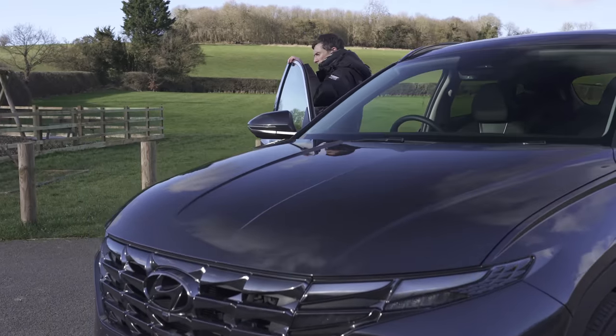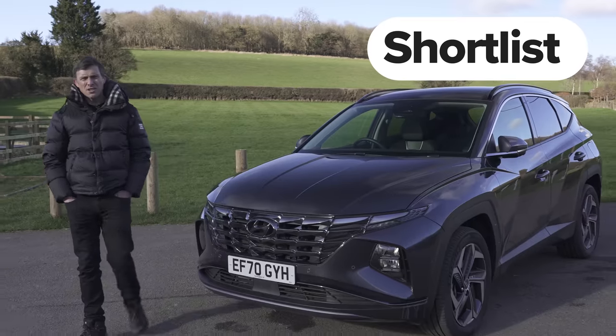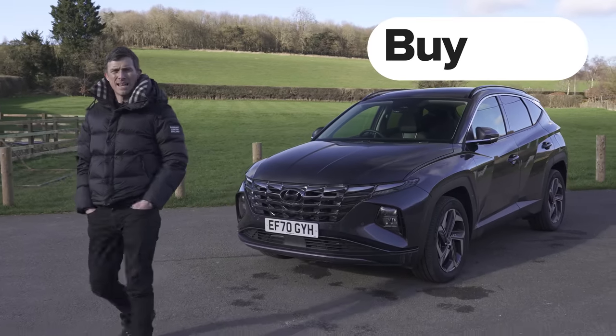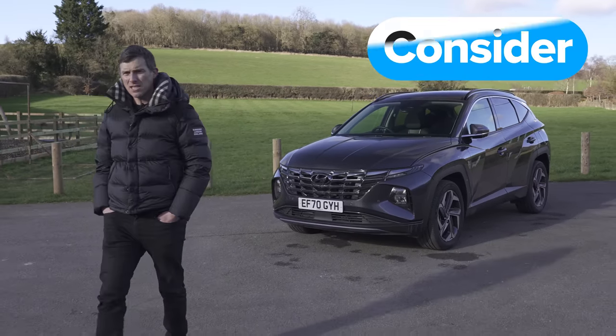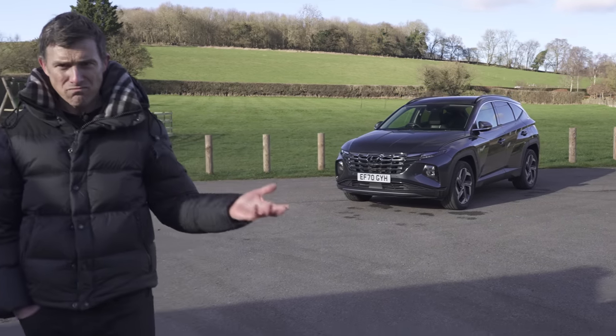So, what's my final verdict on the new Hyundai Tucson? Should you avoid it, consider it, shortlist it, or just go ahead and buy it? I reckon you should consider the Tucson. It's a decent enough family car — it just doesn't really do anything particularly unique.